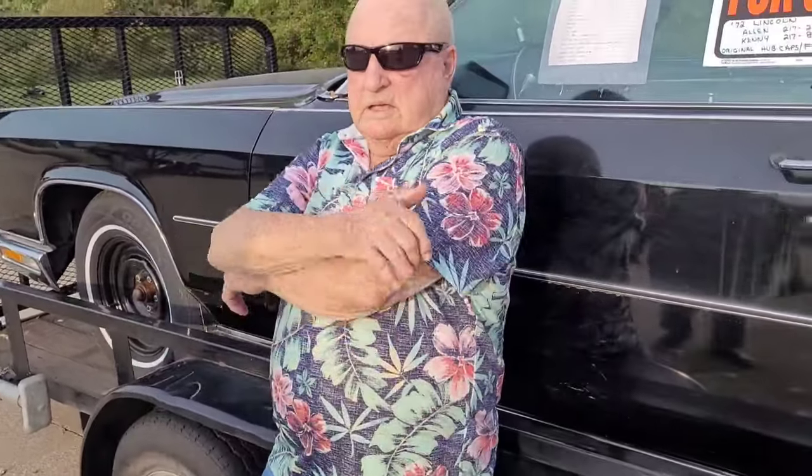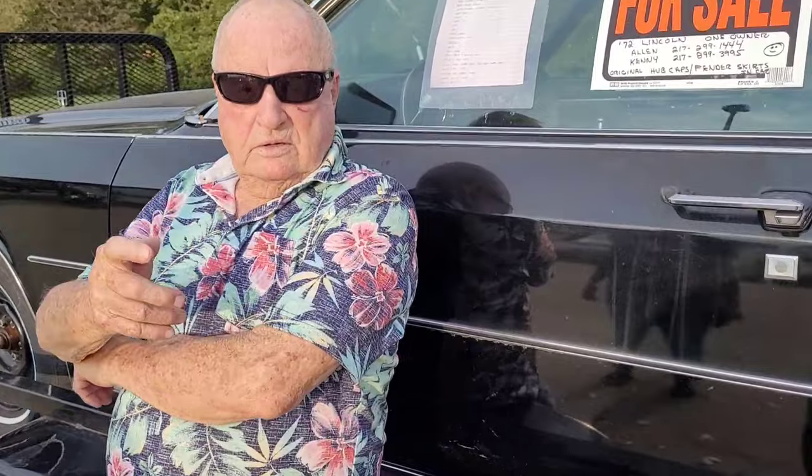Kenny is the guy who's going to turn the key and get it running. He's been a head mechanic at the Lincoln dealer here in Springfield.